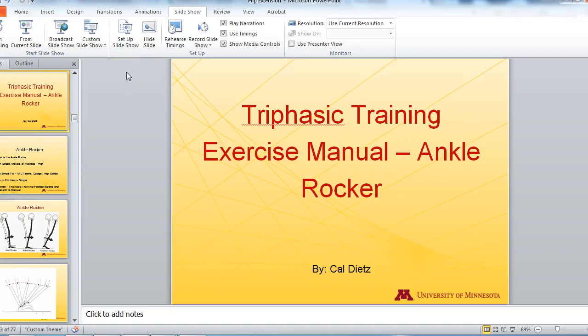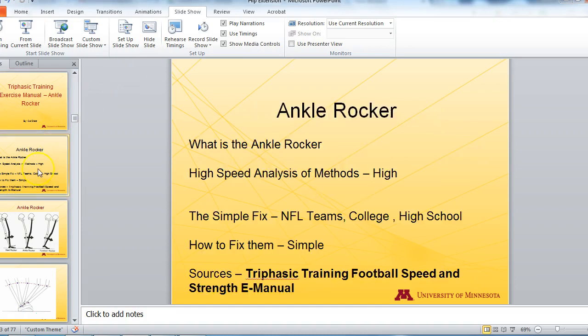We are looking at slides from the various methods used in the Triphasic Training exercise manual. This one is based upon the ankle rocker. The ankle rocker is essentially how the foot functions during high-speed running, walking, or sports in general. We found some high-speed analysis with pictures taken by Chris Corfus and applied it to our Triphasic Training Football Speed and Strength manual, used by teams in the NFL, college, and high school.